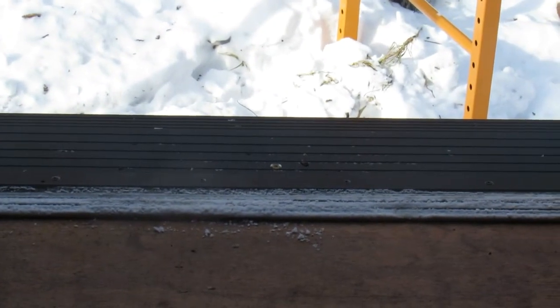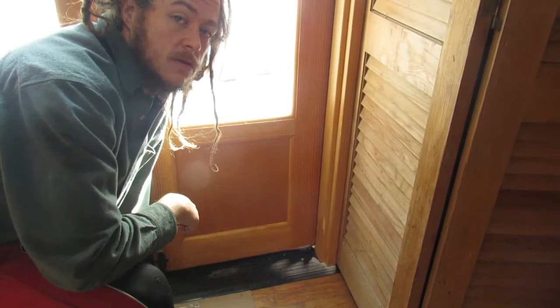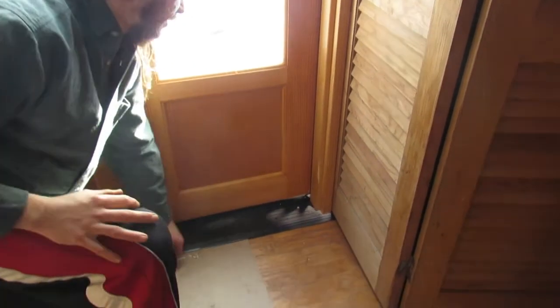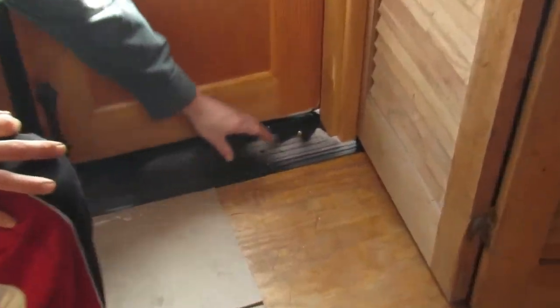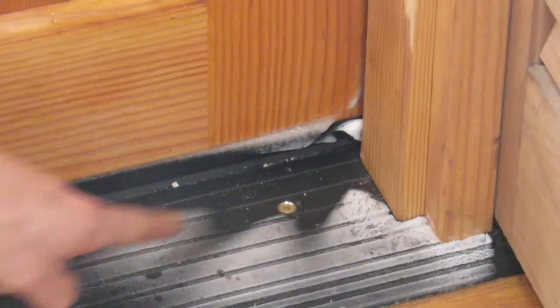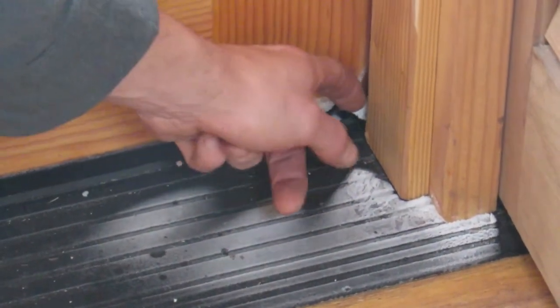That metal plate is pretty much zero degrees, and the moisture we have in here is collecting on it. I'd rather have it collecting on the plates than on the wood. Now over at the front French door, you can actually see frost on this one as well — more than frost, actually ice buildup on the wood itself.